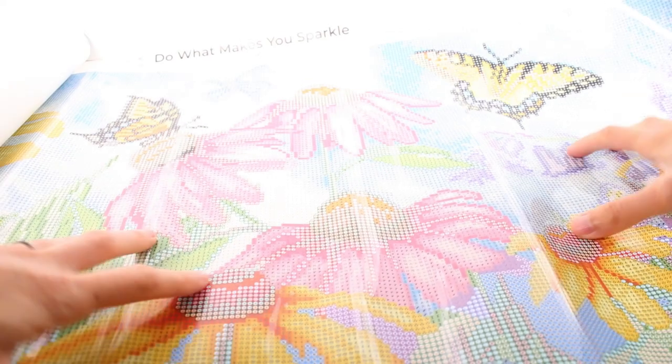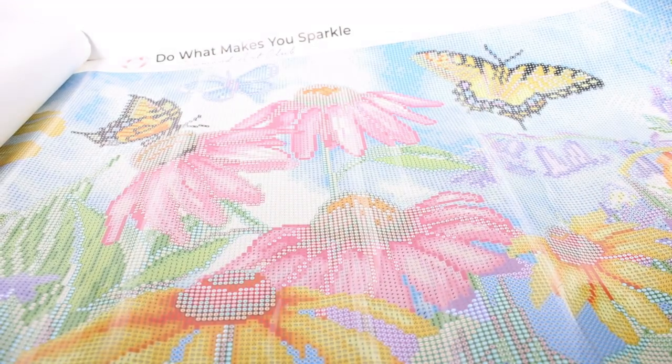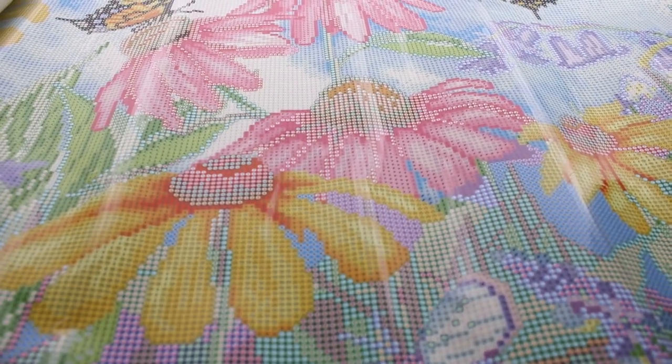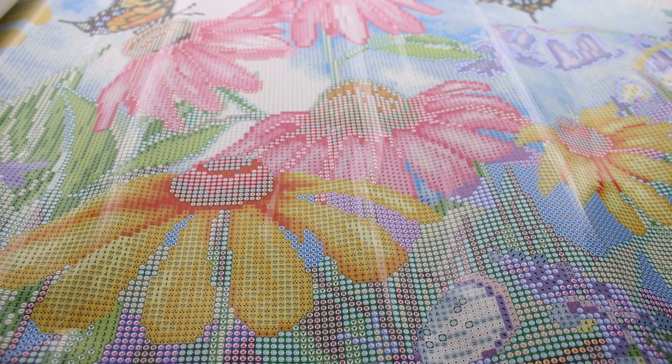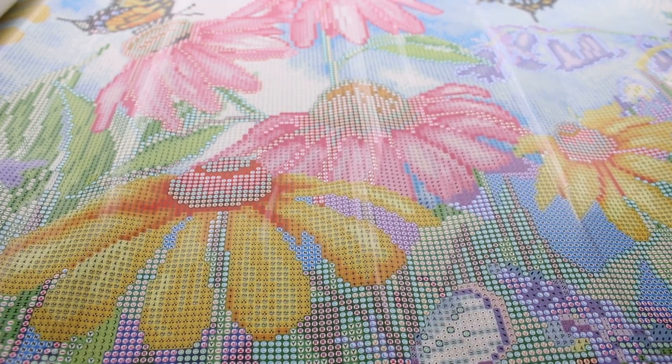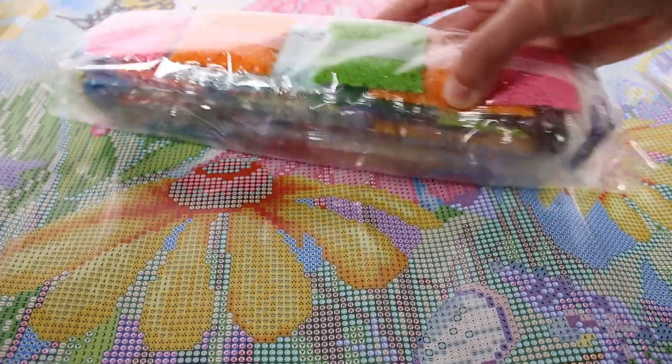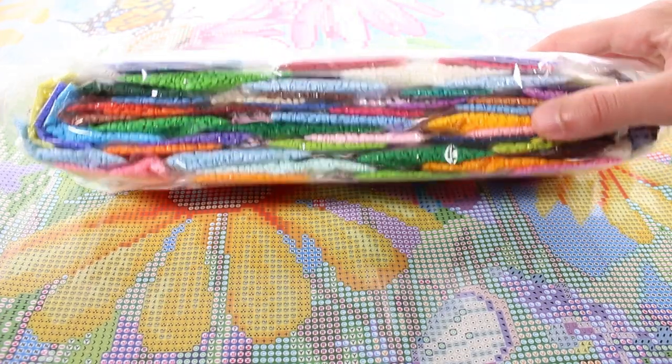I might need to move to a different location if this is too big for my filming table, so if I appear somewhere different while making this project, now you know why. Let me unroll this as best I can. Wow — this might take me a little while, but we'll get it done. Here's what it looks like — each little itty-bitty section is a symbol that corresponds with a color, and we have all of these diamonds.